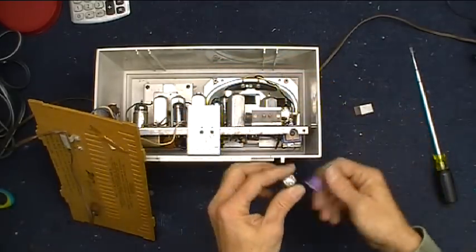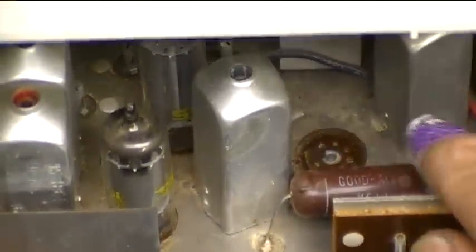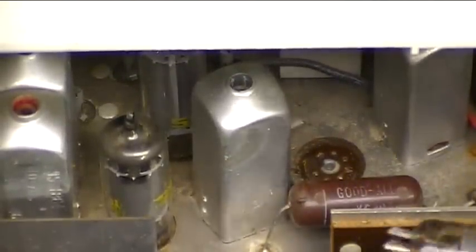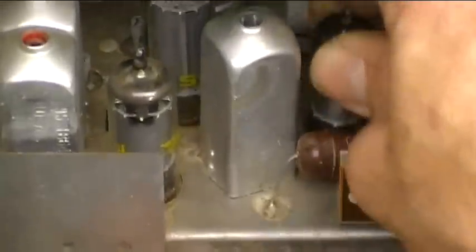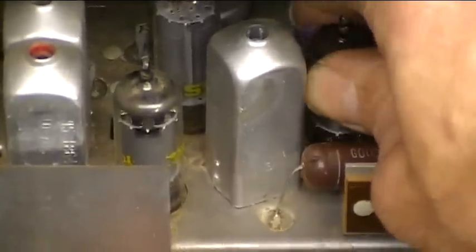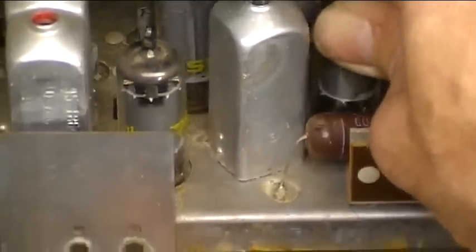Now let's take a look at that tube socket — there it is right in there, pretty tough to get at. Now that I've got the tube pins cleaned up really well, what I'm going to do is just try putting the tube back in and using the little bit of roughness I imparted on those pins with the sandpaper to clean off the socket. So I'm just going to push this in the socket, wiggle it around a little, move it up and down — just do that a few times, and then we'll plug everything back in and give it a try again.